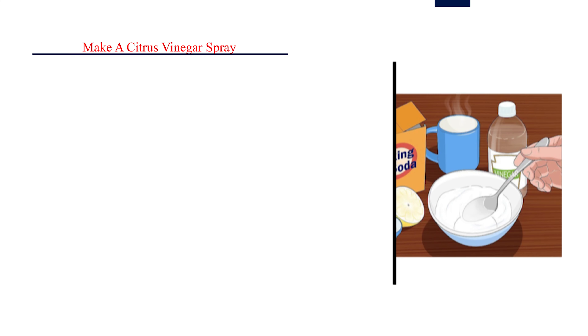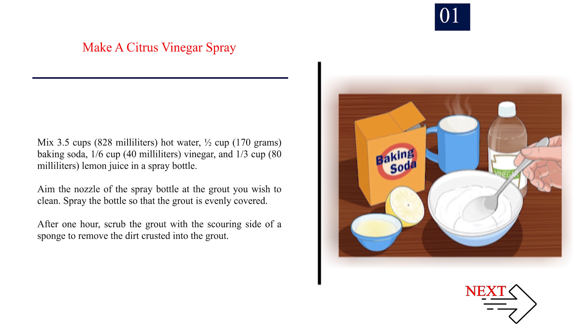Method 3: Making vinegar sprays. Step 1: Make a citrus vinegar spray. Mix 3.5 cups (828ml) hot water, half a cup (170g) baking soda, 1/6 cup (40ml) vinegar, and 1/3 cup (80ml) lemon juice in a spray bottle. Aim the nozzle at the grout you wish to clean and spray so the grout is evenly covered. After 1 hour, scrub the grout with the scouring side of a sponge to remove the crusted dirt.